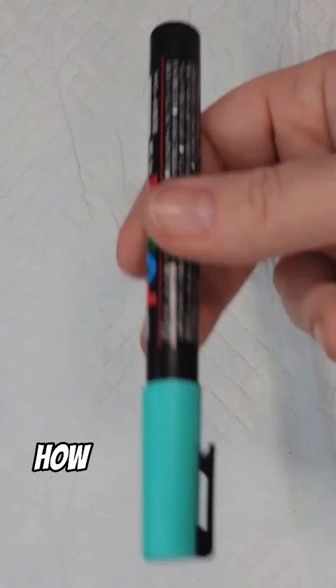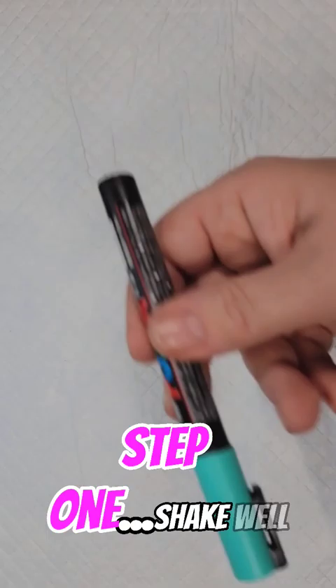How to prime a paint pen in 30 seconds. Step one: shake well, and I mean shake well.